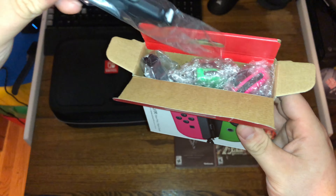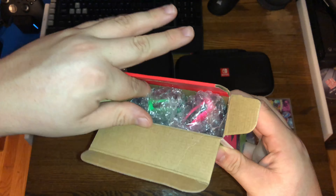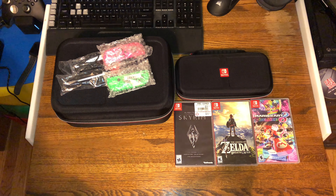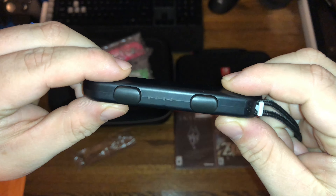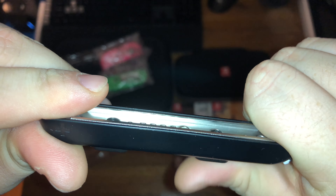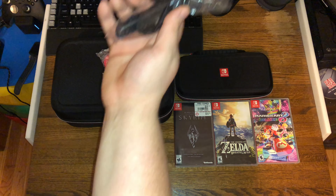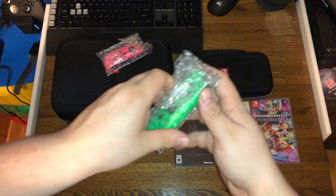Let's get into it. We have the bumpers. The right Joy-Con, which is green, and the left one, which is pink. Starting with the bumpers — just normal bumpers. Basically what they do is they just press down as a wrist strap. Nothing crazy, just a normal bumper. We only need to show one since it's the same as the other.